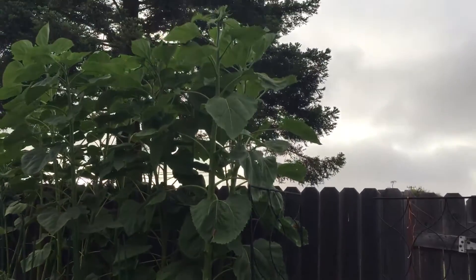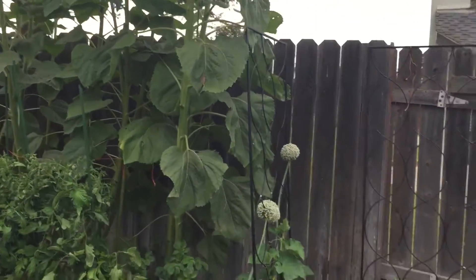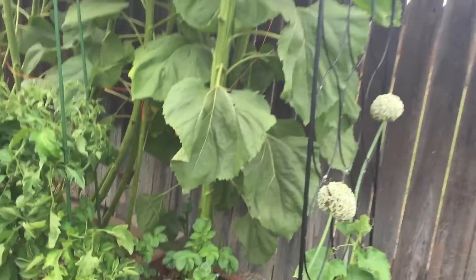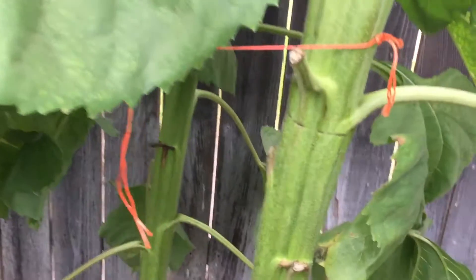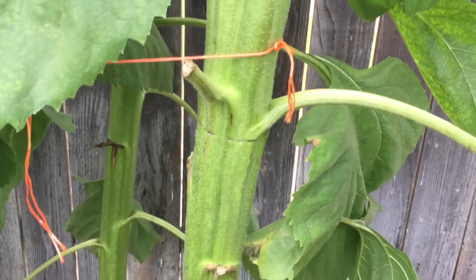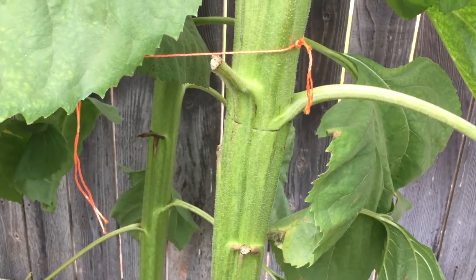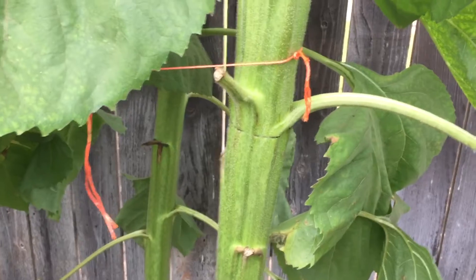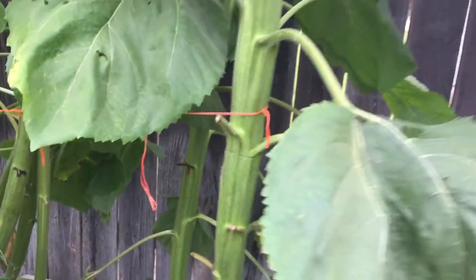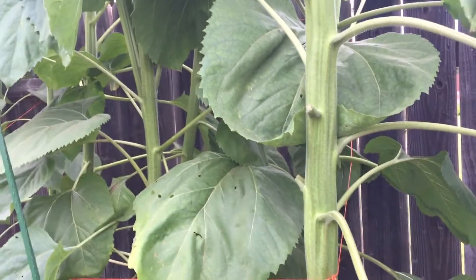But these guys, holy mackerel. What has me thinking I'd like to try this next year is look at the size of the stalk on that thing. I had to cut that away because it was strangling it — when I first tied it on I could fit my whole hand through the gap, and now it was so tight it started doing that, so I had to cut it off. These are mammoth sunflowers or giant sunflowers or something like that.